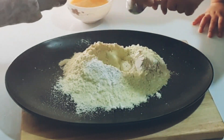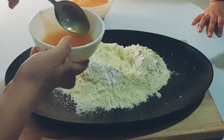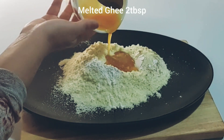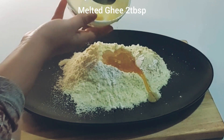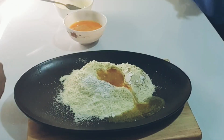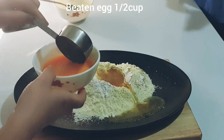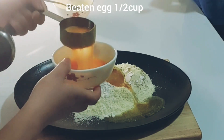Now in a bowl, I am adding 2 tablespoons of melted ghee. A ghee recipe is also available on my channel — you can check the description box for the link. Next, I am beating half a cup of egg and adding it in.